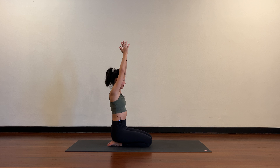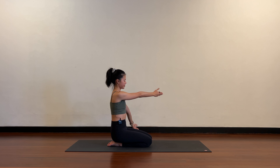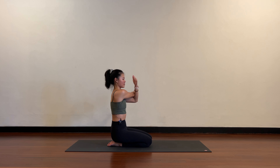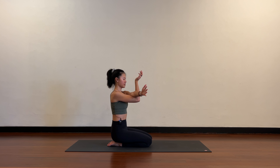Release both arms up. Take the right arm across the body, left hand hooks — a very common fitness stretch — and open up the shoulder. Then release the left hand, bring the left arm across the body, right arm hooks and draw the arm across the body.